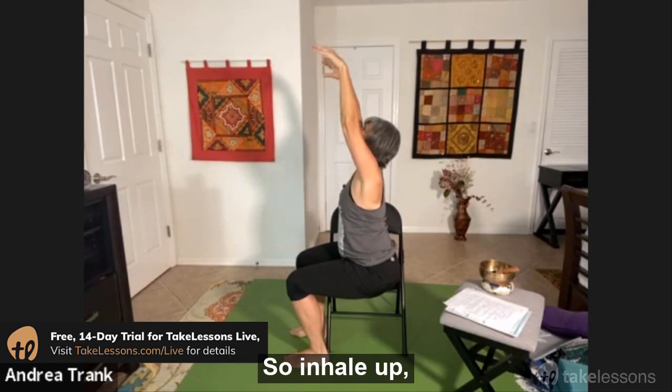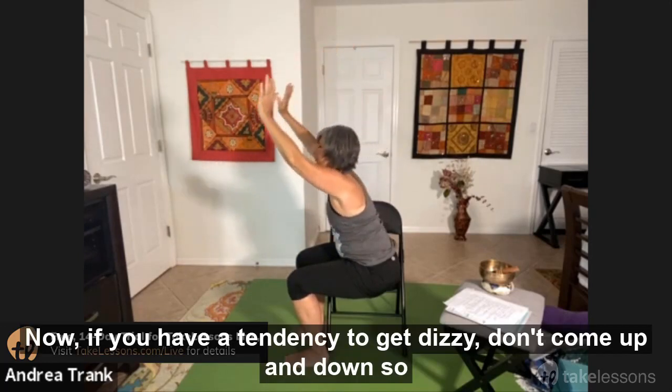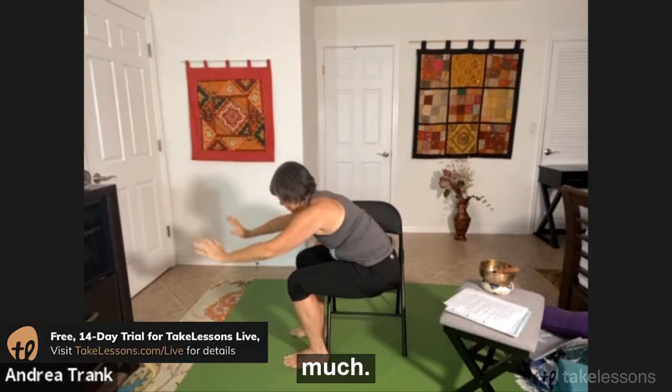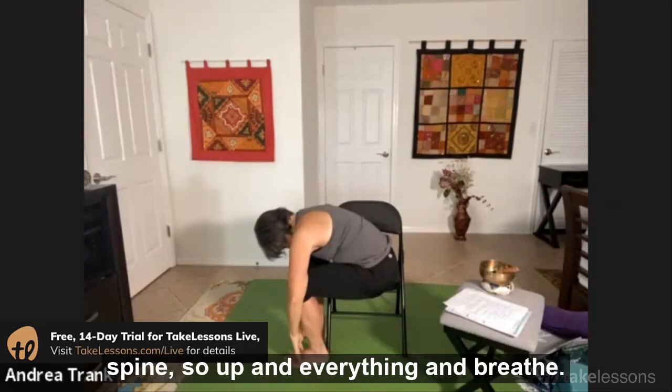Inhale up. If you have a tendency to get dizzy, don't come up and down so much — you might just stay down here and see if you can soften your low spine, soften everything, and breathe.